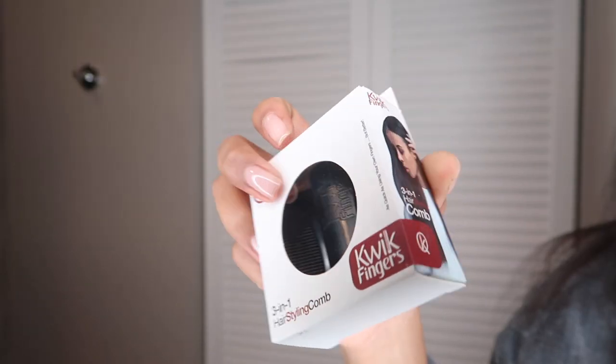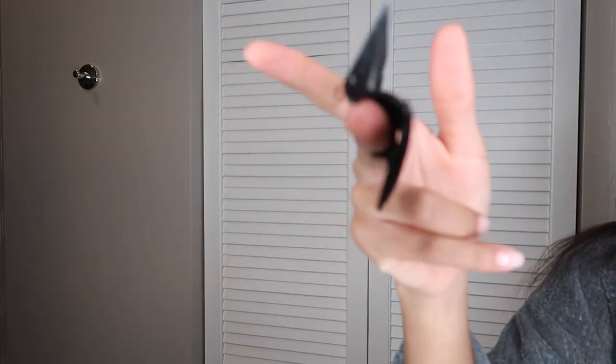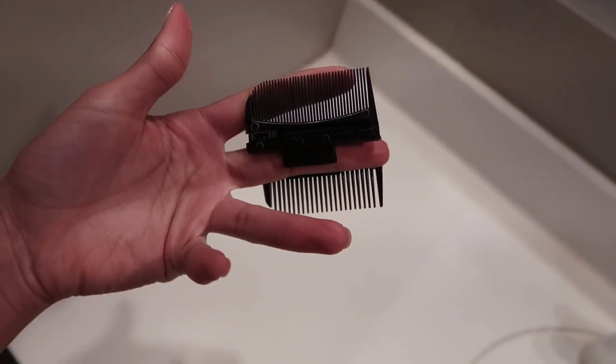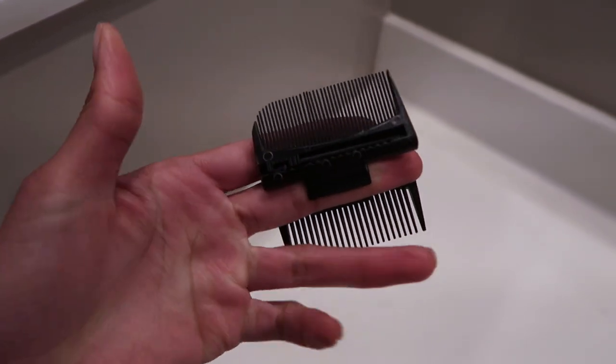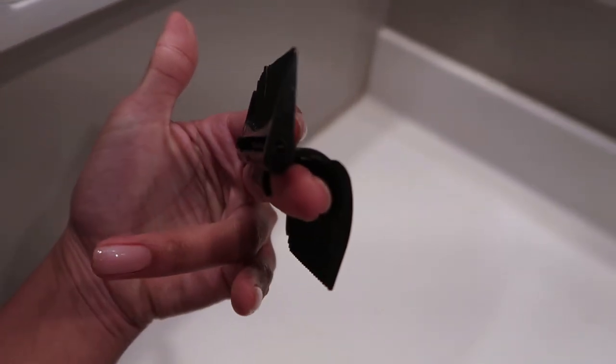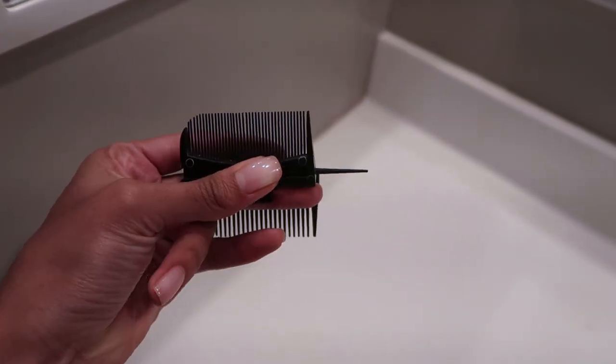Quick Fingers was kind enough to send me their product, so let's see if this is actually going to help me do the chasing method on my own hair. Here is the box — it says three-in-one hair styling comb, dual-sided slinking combs and a rectangular parting tail. With the pintail track facing you, place ring finger comb on control finger, typically the middle finger. To section the hair, extend the pintail using thumb. Then retract pintail using thumb and use either dual-sided comb to style hair as desired.